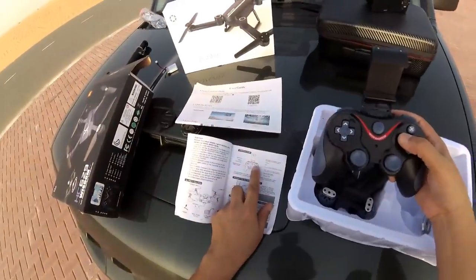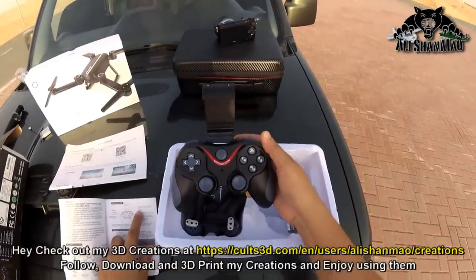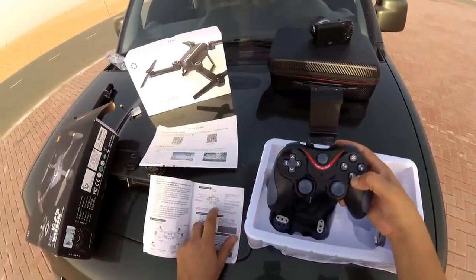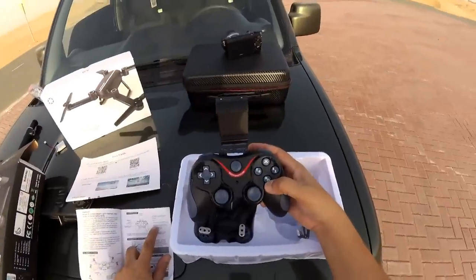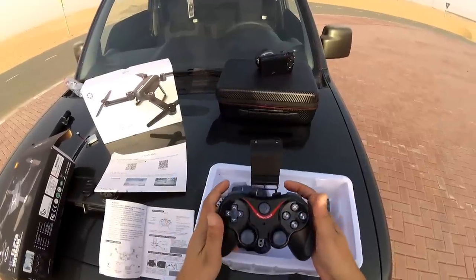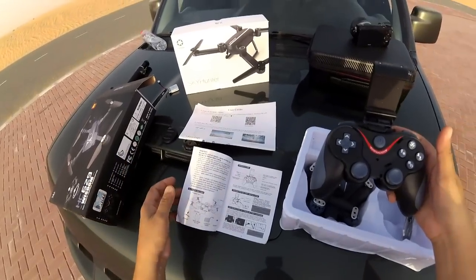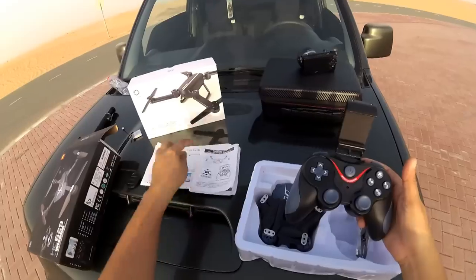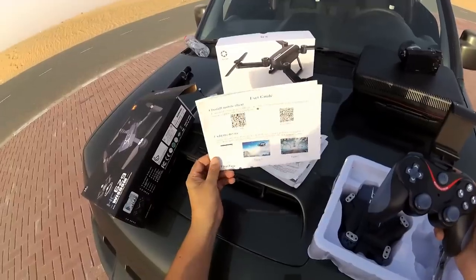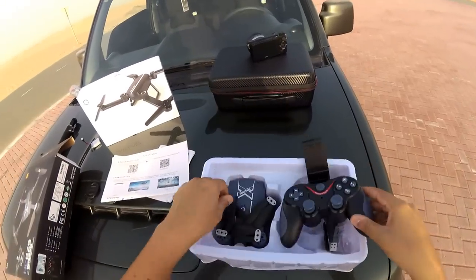This is the headless mode button, and long press is one key return — I will avoid that button. Up here is a 360-degree flip, I think. Up and down is take off and land. And this is the emergency stop button — one key calibration and emergency stop. These are the trimmers, and here we have speed and flip. There is no camera button — how do you take a picture? You cannot take a picture using the controller; you can take pictures only using the 1100-drone-per-day app. We also have a spare prop, a screwdriver, and a USB dongle to charge the battery.